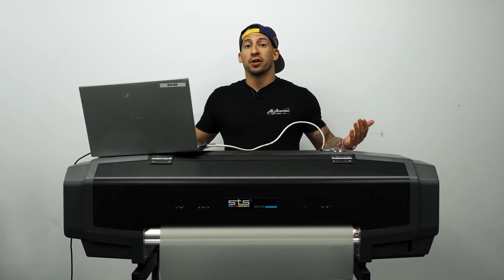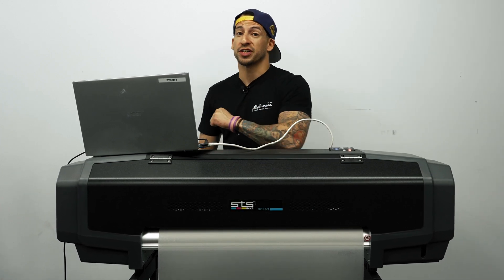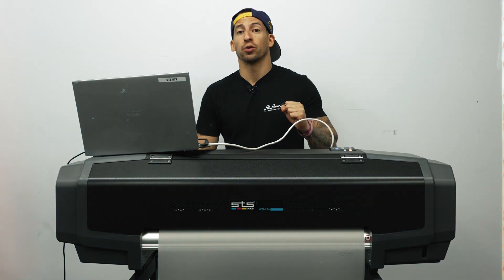We understand a print shop schedule can be crazy — busy season, slow season, or maybe just a good old vacation. There may come a time when you need to step away from your printing. You want to make sure when you return to your operation, all of your equipment is in proper working order.